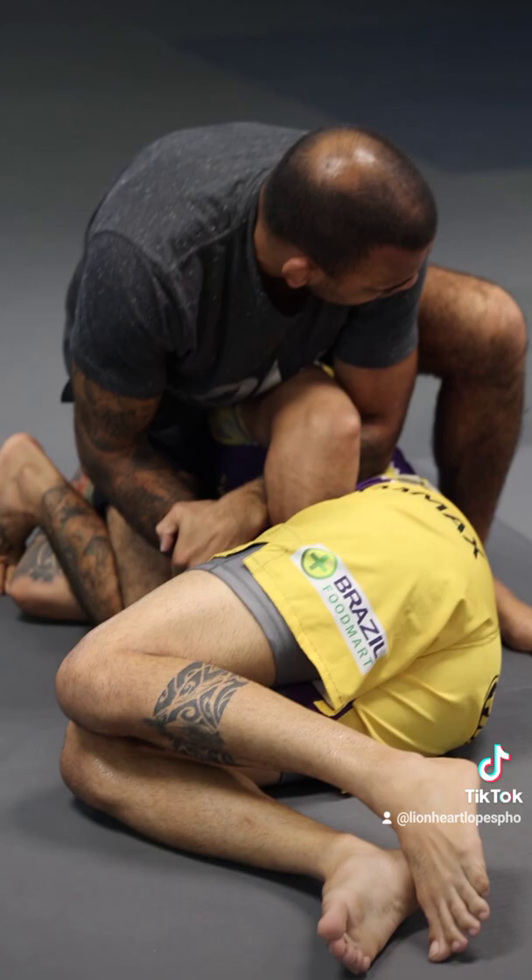You can put your knee on the ground or step. I will break the grip and finish the Kibura.